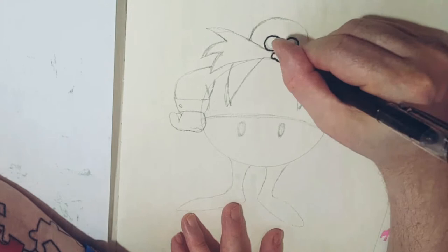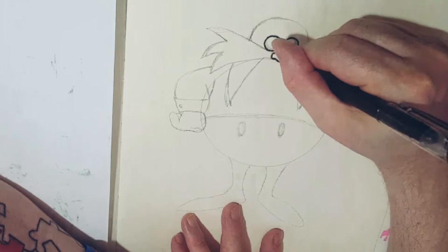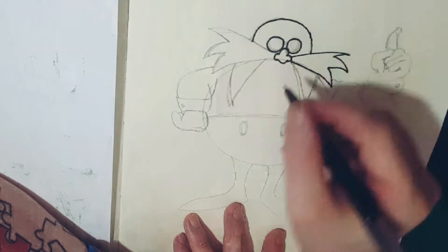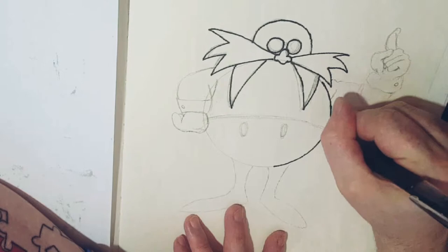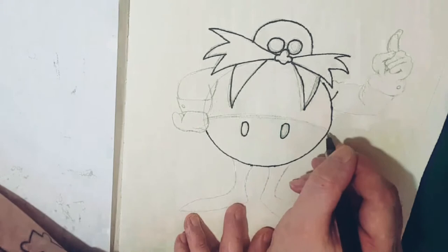Then straight into inking. The lines are quite simple — there isn't much there. But at the same time inking is always fun, just to see where your picture is going. You'll notice whenever I did the line across the body I did it in a curve, and that's just to show a bit of proportion and perspective.